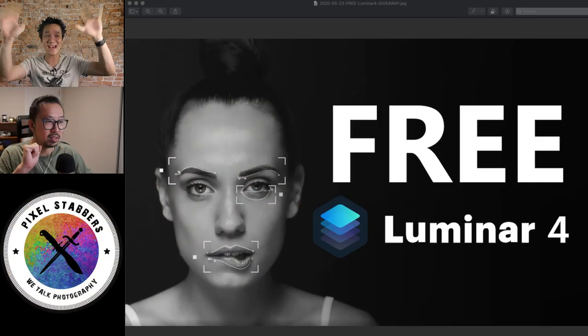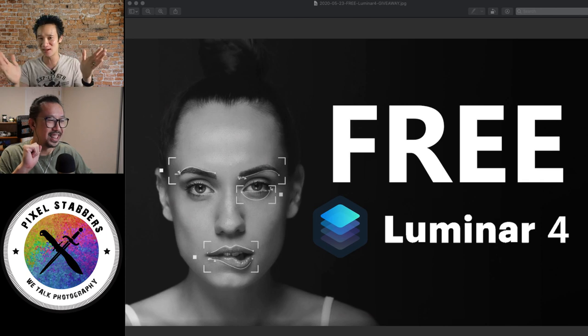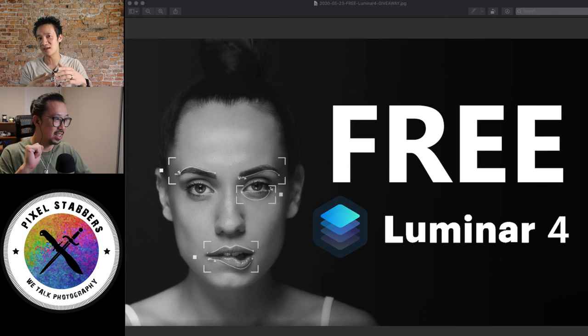Alright, so we're going to get started right now. Basically, Luminar 4 — and here's some eye candy for you. So we're going to give away Luminar 4. Jeremy, I'm going to set up something real quick here. Why don't you just tell the audience a little bit about Luminar 4 and what it does.